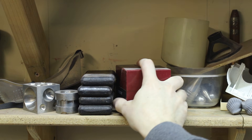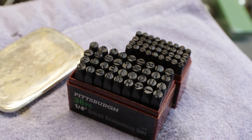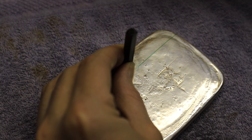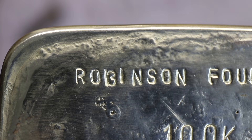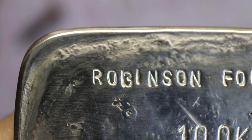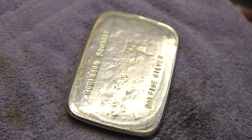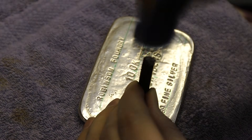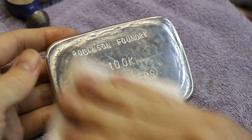I decided to stamp the back with some cheap metal stamps that I got at Harbor Freight. Whoever packaged this smaller set decided that it would be better if I received two Cs instead of a C and a B. So I ended up making my own letter B using an I and a 3, which ended up looking decent enough. It's really difficult to do a good job with stamps like these, but I think this actually turned out pretty nice.